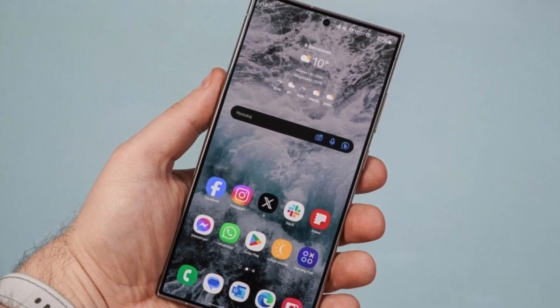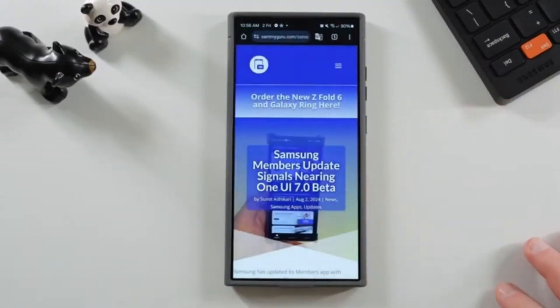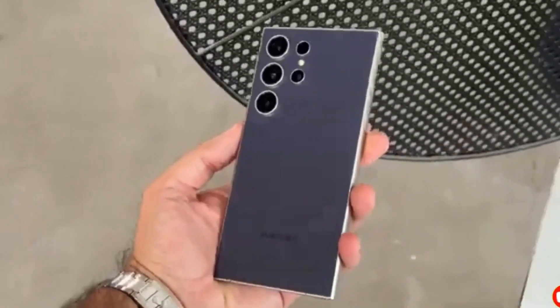Are you excited about the Galaxy S25 Edge, or do you think the ultra-thin design comes with too many compromises? Let us know in the comments, and don't forget to like this video and subscribe for more updates. Thanks for watching, and I'll see you in the next video.